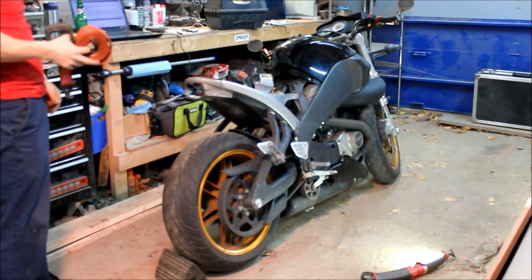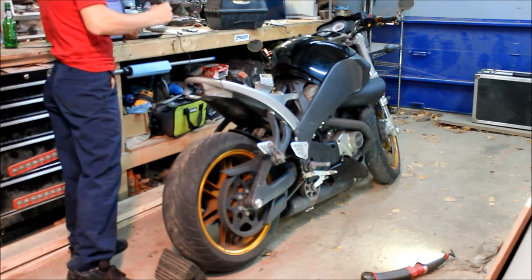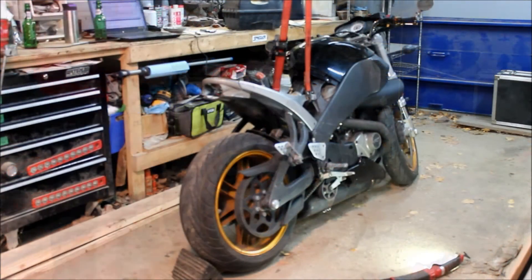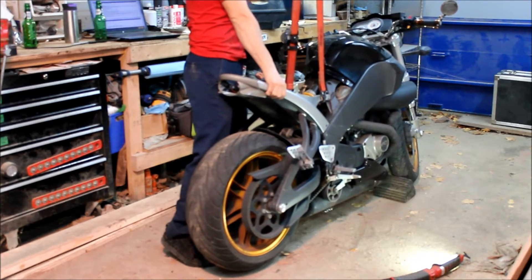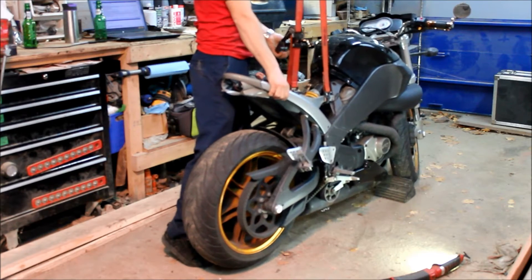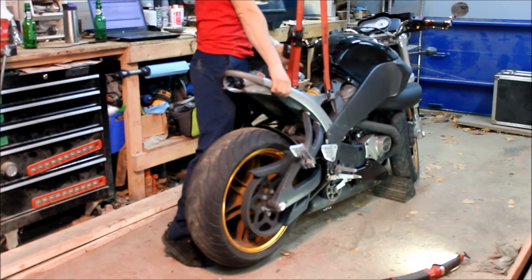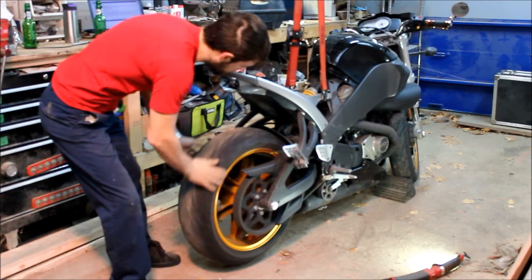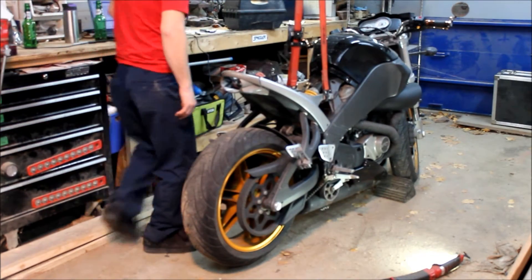We're going to set the initial timing on this bike. The first thing we've got to do is pick it up, get the back wheel in the air. Next thing we want to do is put the side stand up.